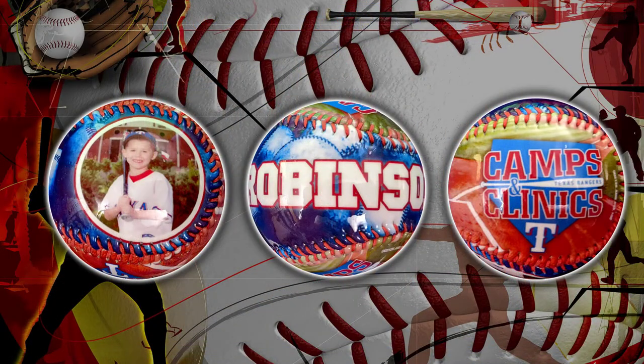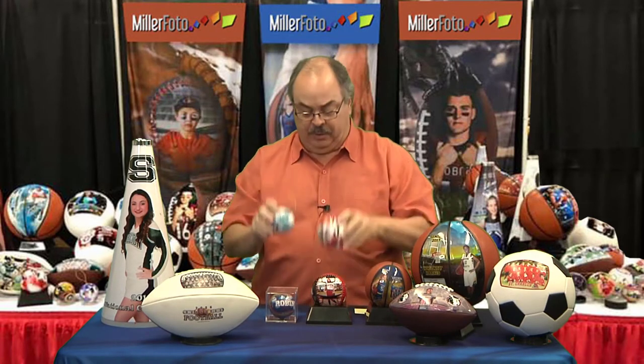Here's a full size baseball. It has the optional plexiglass display case. And for the baseball and our softball, we also have Christmas tree ornaments that match the balls. That's pretty cool.